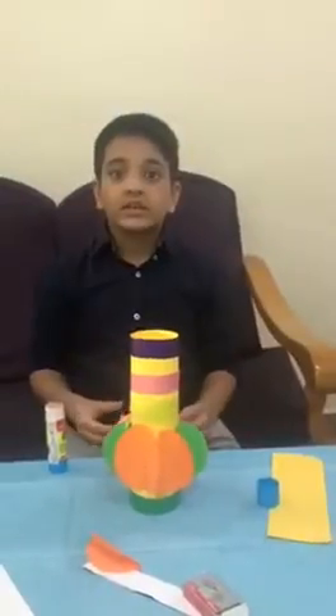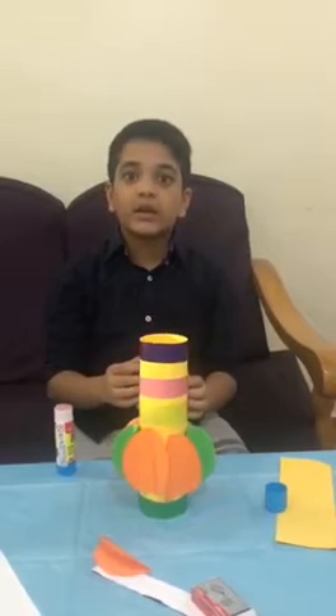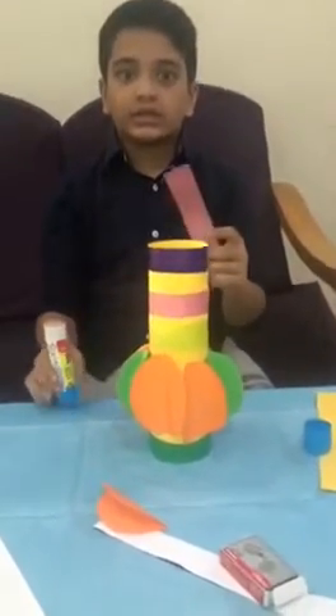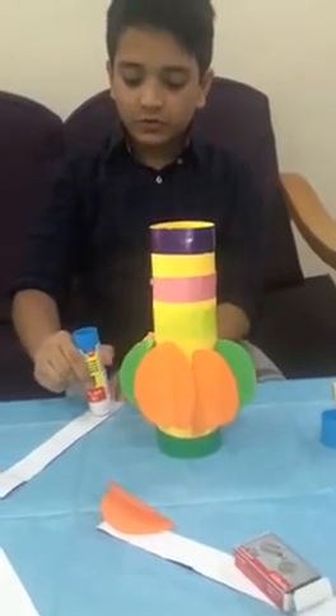The next step is to make a handle for our lantern. Take another strip of paper and glue it on.